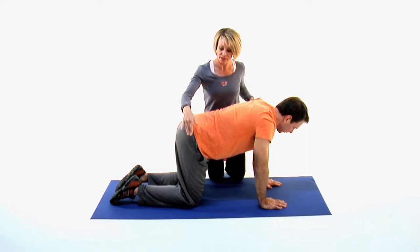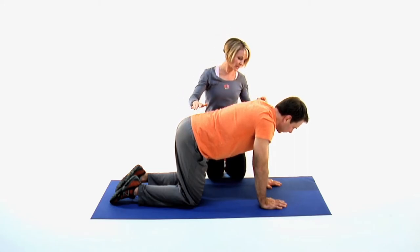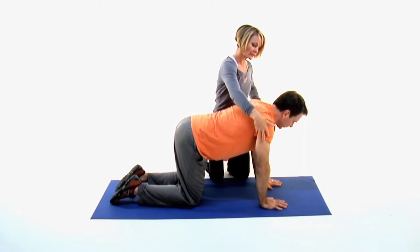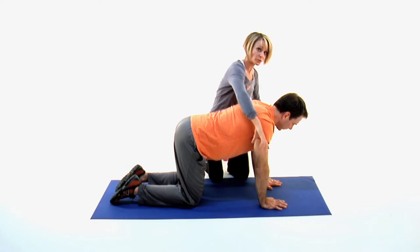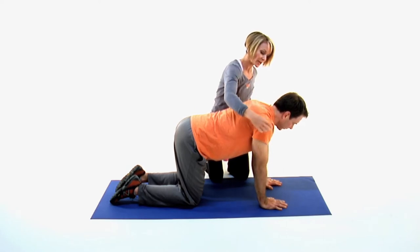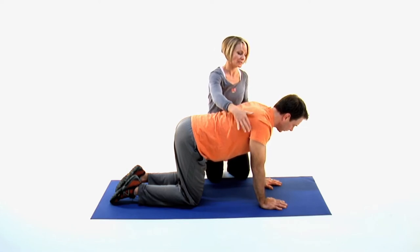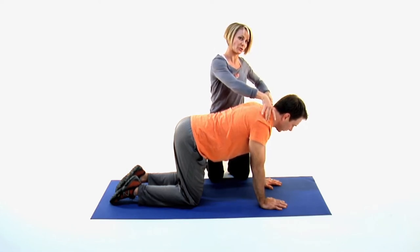We'll start with the knees stacked underneath the hips, hands directly underneath the shoulders, fingers nice and spread. Work in that slight little rotation of your upper arm bone so your elbow points will turn to the back of the room, and you'll ever so slightly slide your upper arm bones to the armpit side of your shoulder sockets. So we have lots of space across the top of our shoulders.